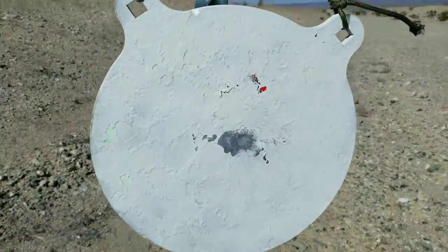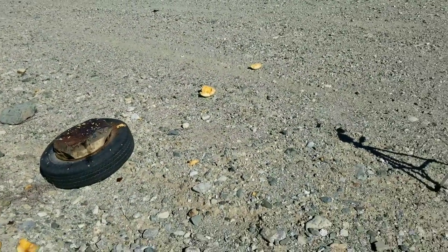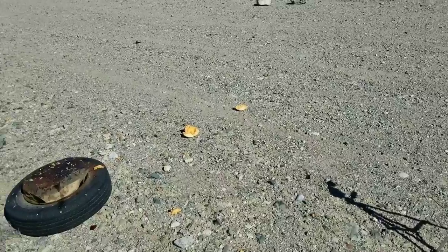Even with these crazy conditions, all I've done is a 4 MOA adjustment from a 100-yard zero, and I was right on target for a shot at 250 yards.